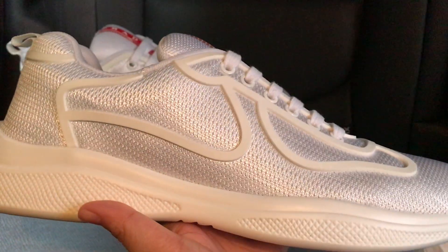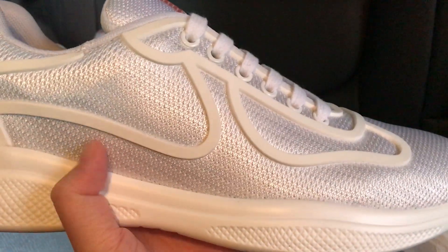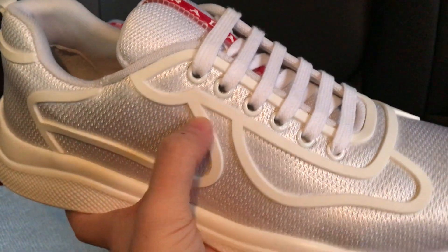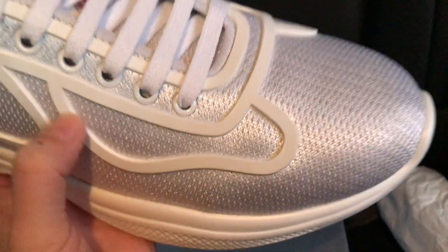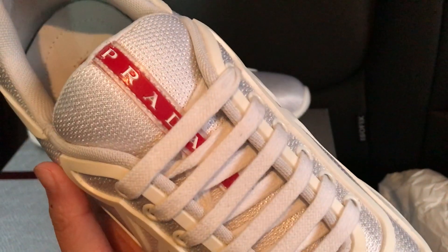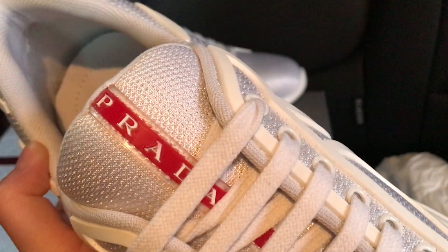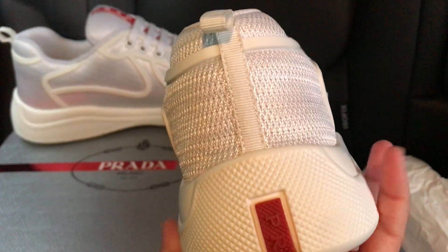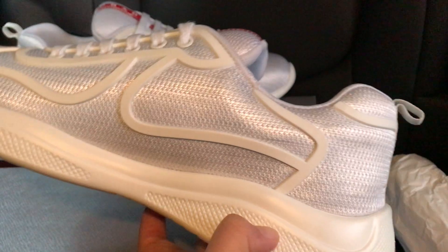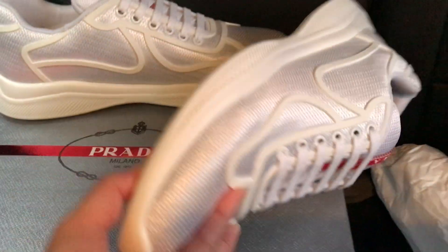This is the Prada America's Cup, the new color. This is the mesh and these are the white lines. These are the gel pieces here, cut right there. We got the Prada logo, the Prada red stripe, the white chalice, white pull tab, and the Prada logo at the bottom.